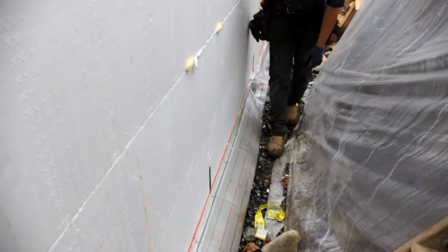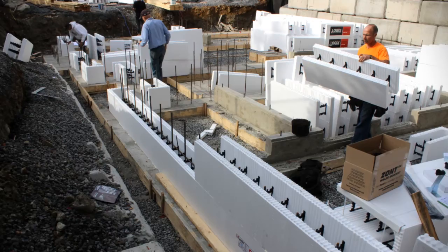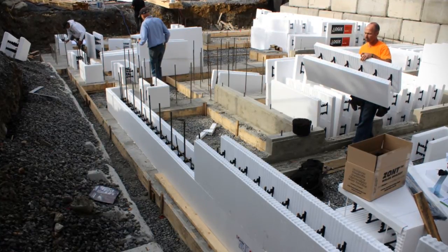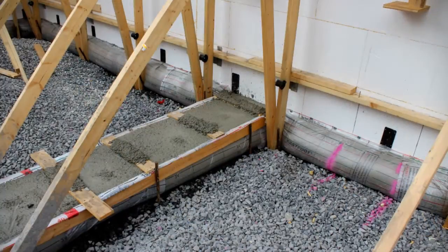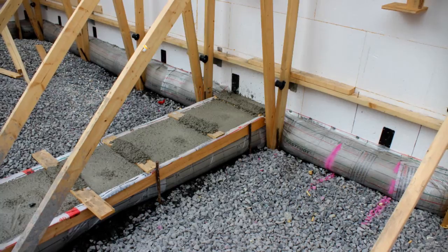One of the other appeals of this system is that it's one of the few ICF systems I researched that allows a monopore approach to the foundation. So there's no complex rebar between the two pours, or what they call a key line in a two-pour system. So it's one delivery, one visit by the pumper truck, saving us cost there.